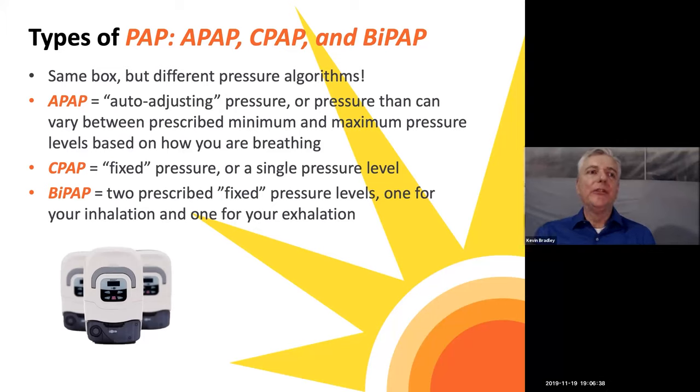Some algorithms are worth being aware of. APAP is the auto-adjusting pressure — variable between a prescribed minimum and maximum level — that works based on how you're breathing and adjusts to your need. CPAP is the fixed pressure, a single pressure level usually prescribed after your sleep study and CPAP trial, set at the maximum pressure that allows you to sleep comfortably. BiPAP uses two prescribed fixed pressure levels — one for inhalation and one for exhalation. Generally speaking, the machine delivers the same type of therapy in different modes.